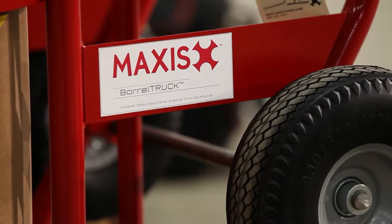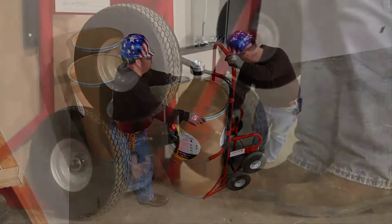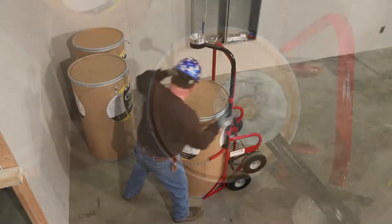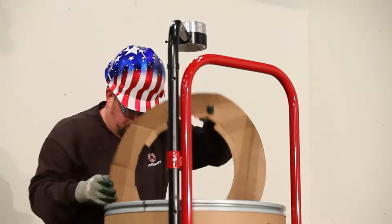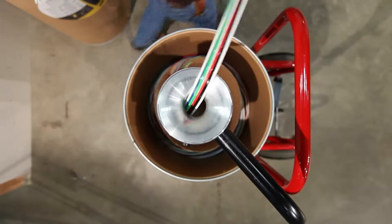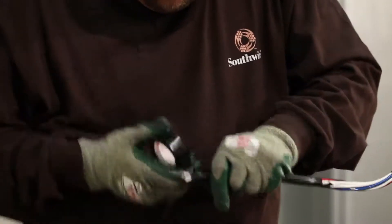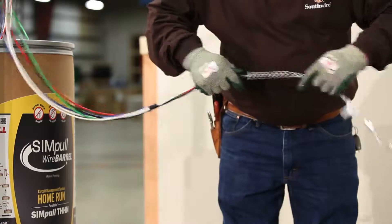If you are feeding conductors directly from the Maxxis Barrel Truck Hand Truck, release the hook. Position the adjustable feed arm over the center of the container opening, approximately two feet above the top, and remove the lid and the interior cover from the barrel L container. Insert the pre-taped end of the barrel L conductors through the barrel tap wire guide ring. Create your pulling head, keeping the cables even with no slack on any of the conductors in the barrel L configuration. Attach the head to fish tape, pull rope, or pull string.